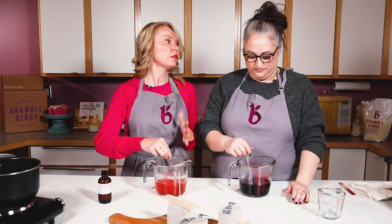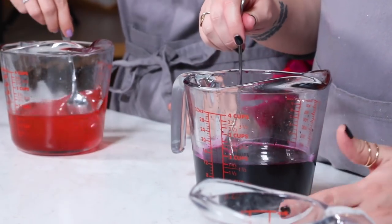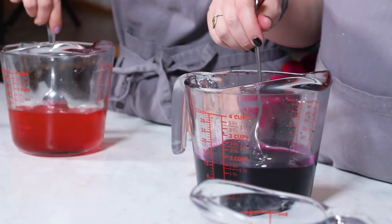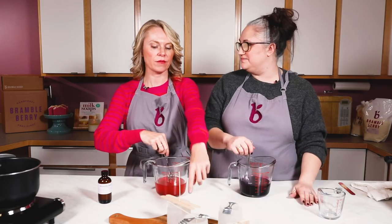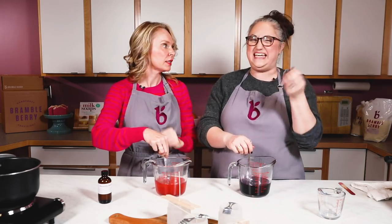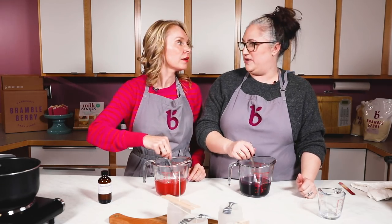If you don't mix it in fully, you may get pockets in your candle with a stronger or weaker fragrance throw, or the fragrance could leach out and bead at the top of the candle, which is not attractive.